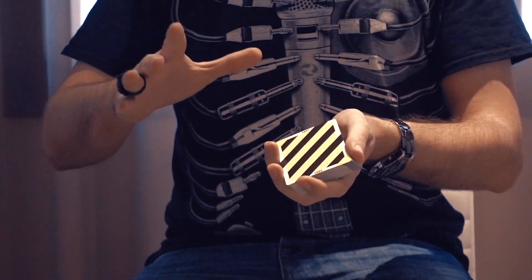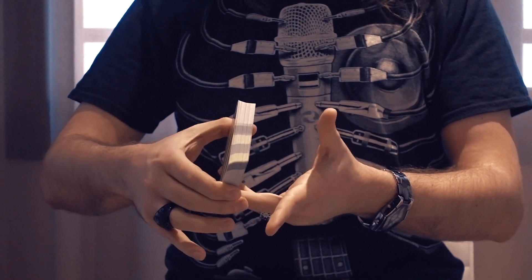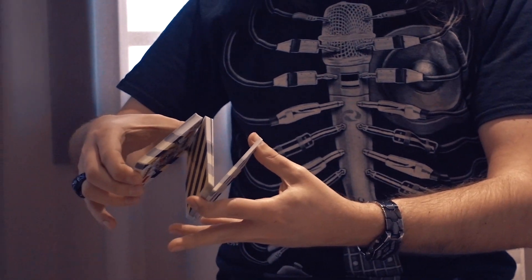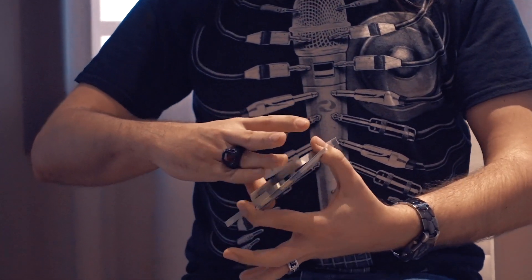You start by holding the deck with the thumb and index finger on top, and you mirror the position with the other hand. Then you start breaking off into a Z-grip and you form a triangle.